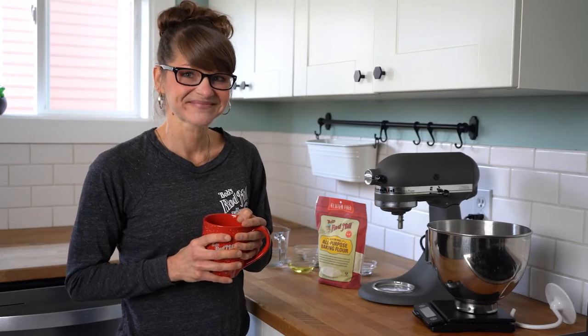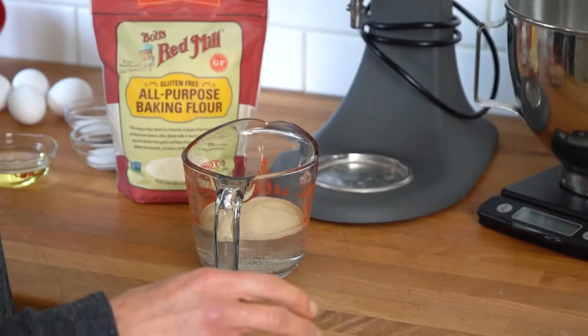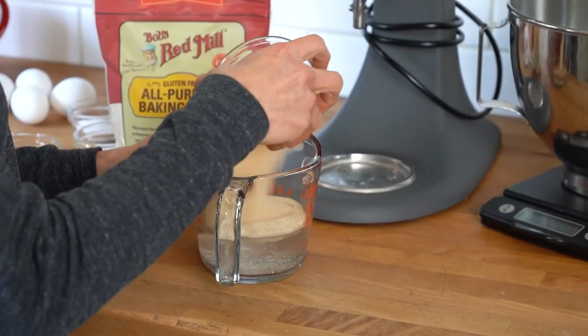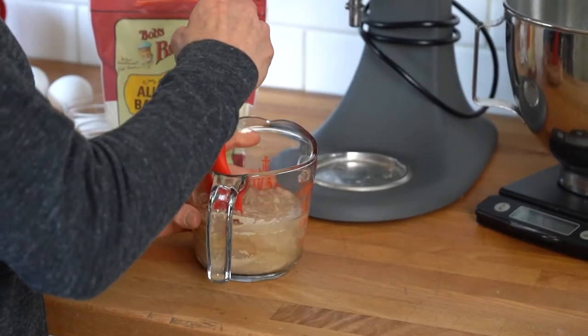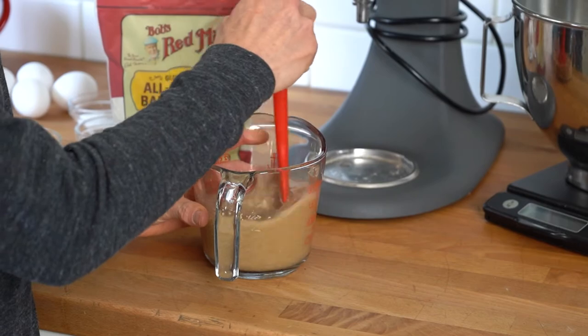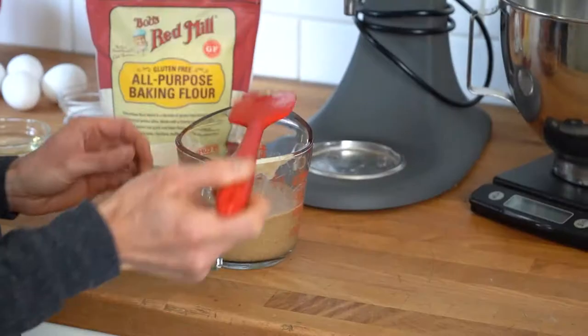Let's get to baking. We're going to start off with our yeast mixture. We are going to feed it a little bit of sugar, and we are going to put it in some warm water. You want to make sure that it's not too hot, because if it gets too hot, then it's going to kill your yeast, and that's definitely not what you want. We're going to mix this together, and then we're going to set it aside and let it rise. This will take about five minutes, and in the meantime we will mix together our dry ingredients.